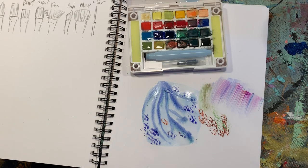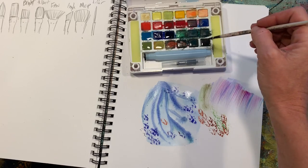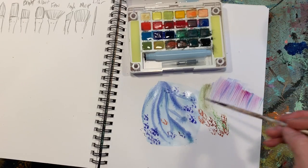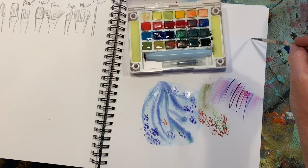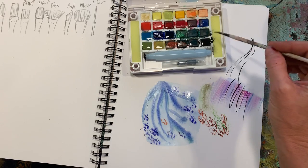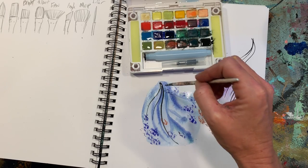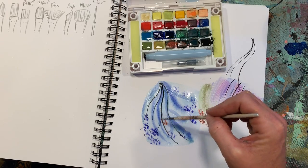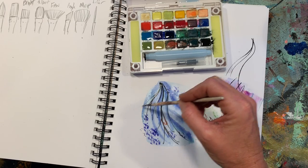The other thing is liners — technically they're called riggers. I love liners. You can come in wet on dry, just the way you would normally paint, or do that on top of wet and you'll still get a bleed, but not quite as much. You can get some really cool textures out of doing that.